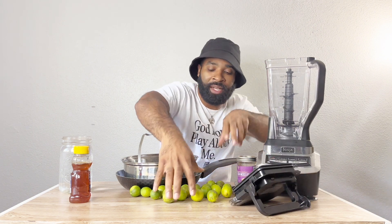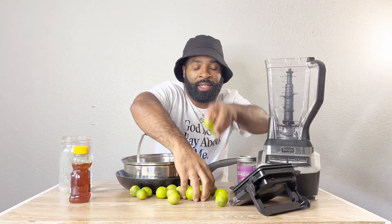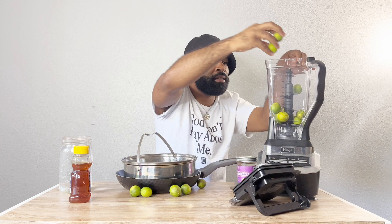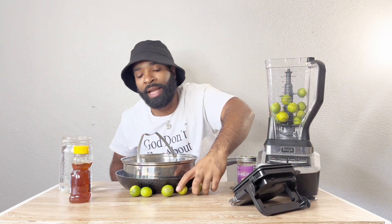Let's get into it! We're going to put all of the limes in — that's going to make one heck of a limey water. Boom, boom, boom — all right, yeah! Boom. While I put the limes in...